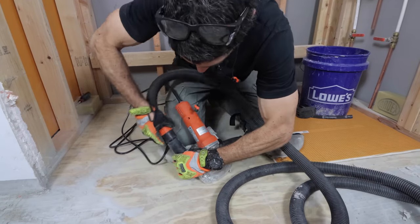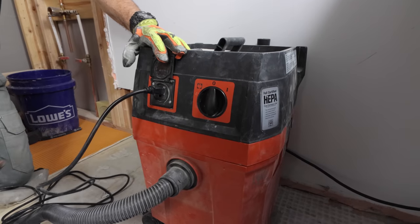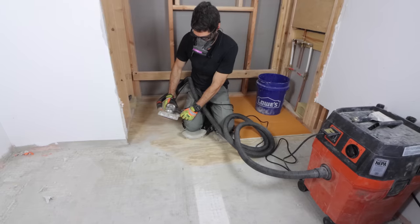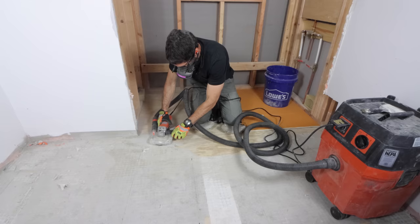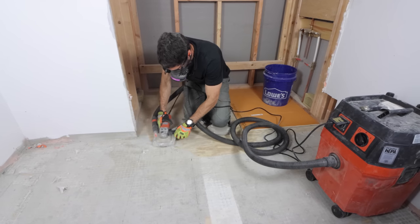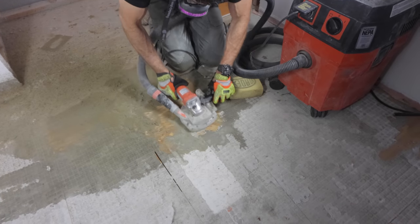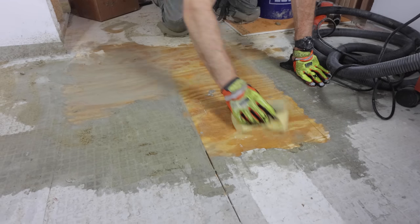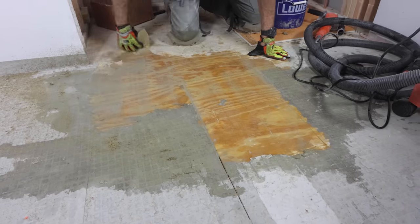If you want to take this process to the next level and keep it safe, you can plug your grinder into a HEPA vac, turn the HEPA vac on, and it'll also turn the grinder on at the same time. The dust shroud combined with the HEPA vac really does a great job of cutting down on the dust in the room. You can also still dampen the wood subfloor, which does help keep the environment nice and safe.